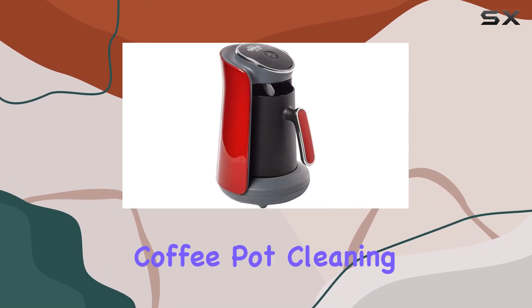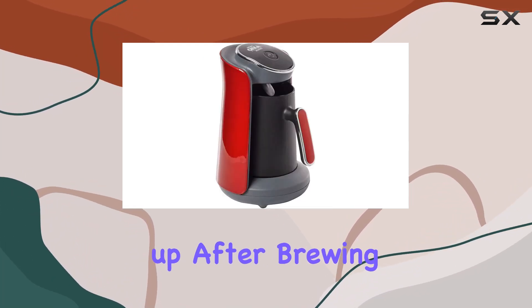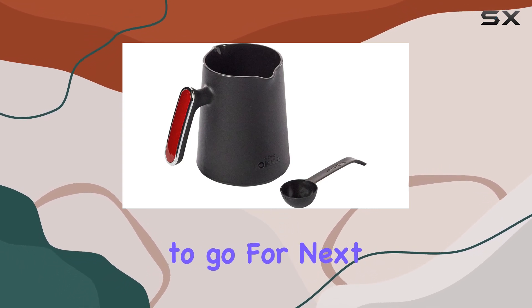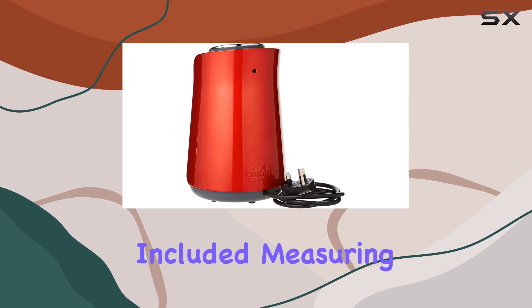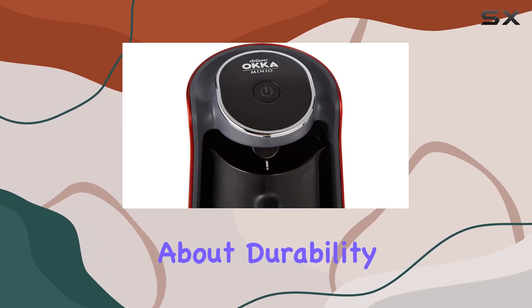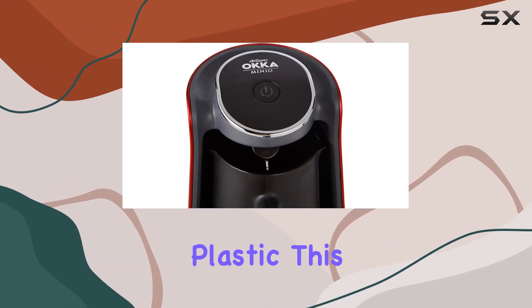One of the features I love most is the washable coffee pot. Cleaning up after brewing has never been easier — simply rinse it out and you're good to go for next time. Plus, the included measuring spoon ensures you get the perfect ratio of coffee grounds every time, eliminating any guesswork.